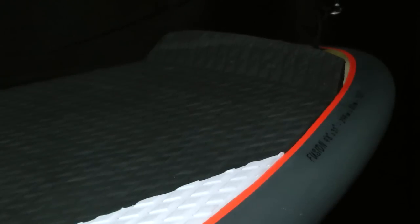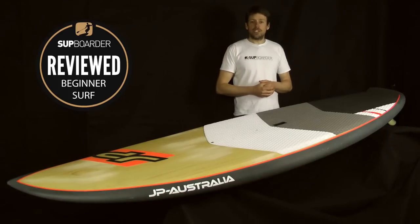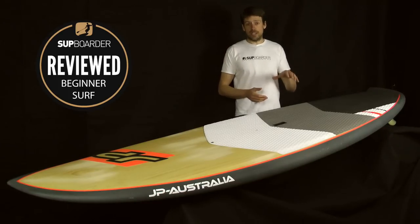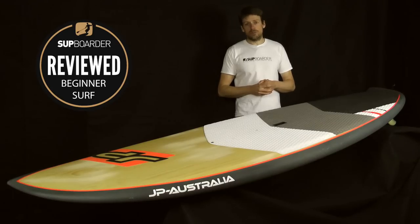I hope you found that Suckwater review of the JP Fusion 9-8 interesting and informative. If you want to find out more about this board and what we compare it to, check out Suckwater Pro where we go into more detail. Until next time, we'll see you on Suckwater or on YouTube. Thanks.